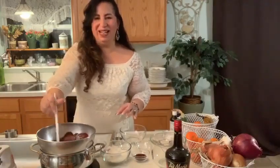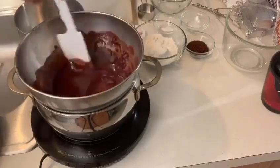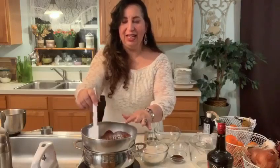Let's get a close up so everyone can see. Vamos a ver si lo ponemos más cerca para que todo el mundo vea cómo se va derritiendo ese chocolate con la mantequilla. Now that our chocolate is melted, we're just going to set it aside and let it cool a little bit. Ahora que nuestro chocolate está completamente derretido, lo vamos a poner para que se comience a enfriar un poco.